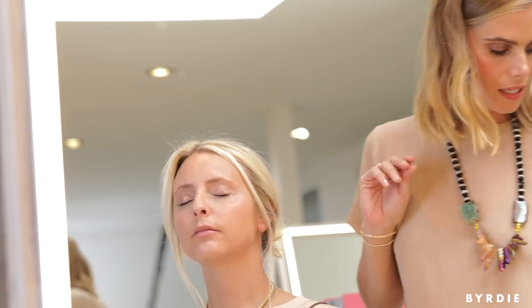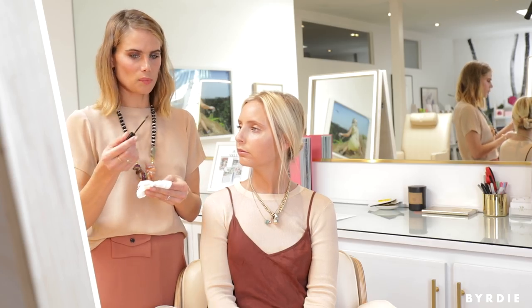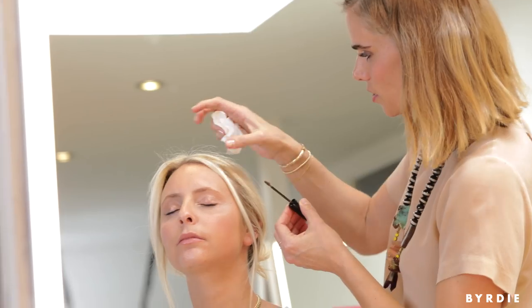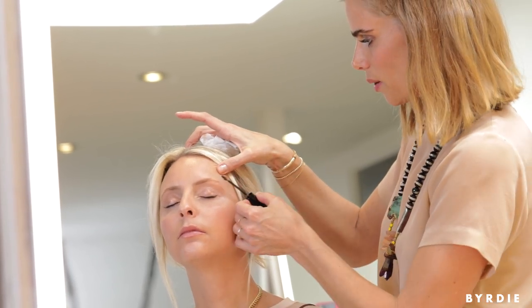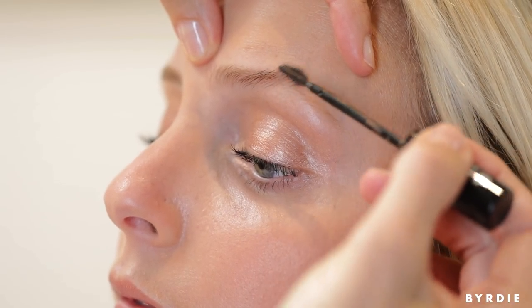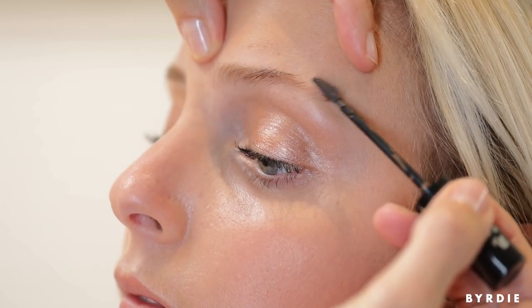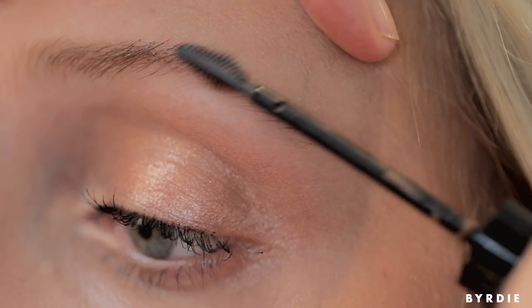I always like to start with either a clear or tinted brow gel. You kind of have to wipe the brush a little bit — it puts just too much product on. Starting where you need it the most, which is on the ends, I'm just brushing up, so we want the brow to be pretty much full and shaped all the way from start to finish.